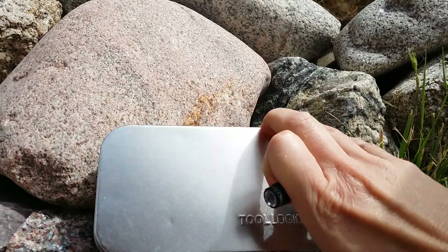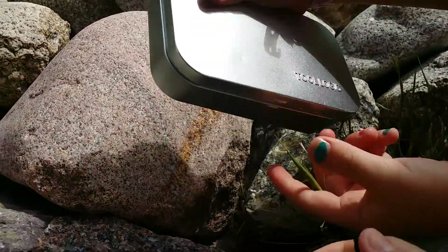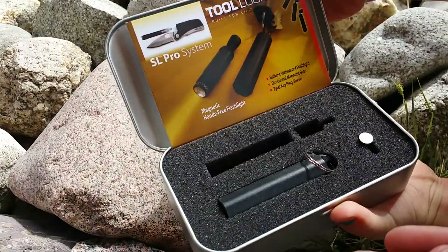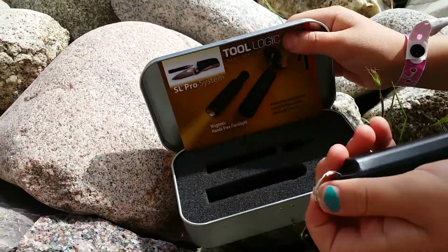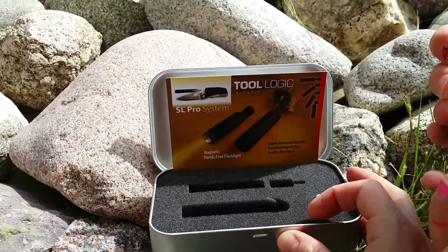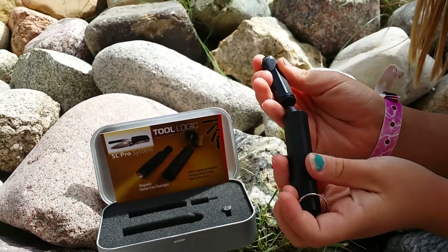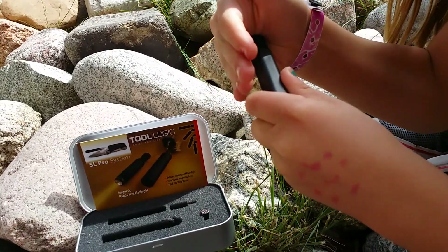Now I am going to show you how it fits easily into the case. The case is made of the Zytel key ring sleeve, so that key ring can fit great onto your purse, jacket, or belt loop, and it just slides right in.